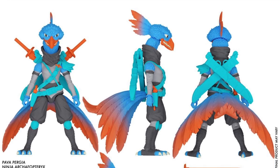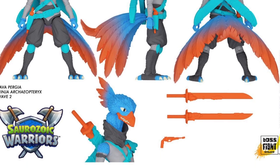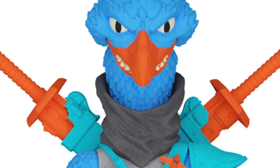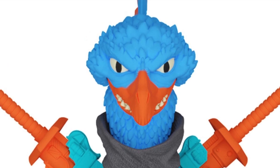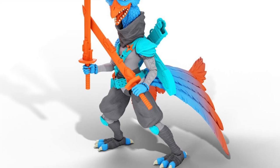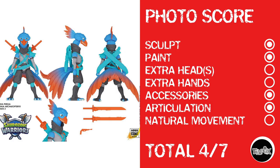Next up we've got Pavapurgia, who has a pretty nutty look — he's probably the closest to one I would pick up. He just looks crazy, kind of a ninja, and you don't want to mess with those Archaeopteryxes. Photo score: sculpt, paint, no heads, no hands, he does get accessories and articulation, but it doesn't look like much is going on in that torso, so no natural movement — giving him a total photo score of 4 out of 7.